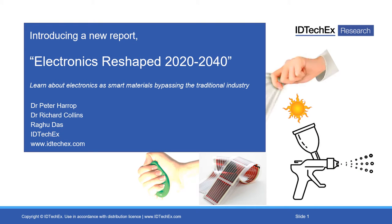Hello, my name is Dr. Peter Harrop. I'm chairman of IDTechX. I led the team working on a pretty radical change in the world of electronics. We have a new report, 'Electronics Reshaped 2020 to 2040,' which I'm going to introduce to you now.